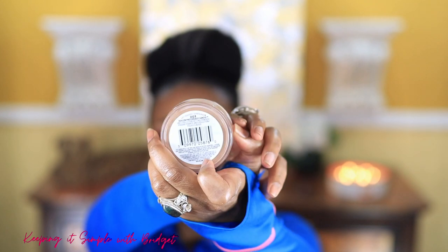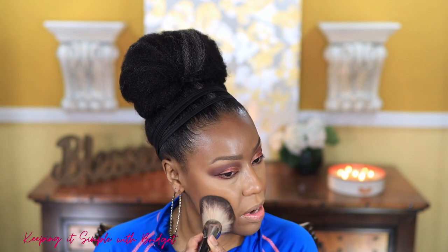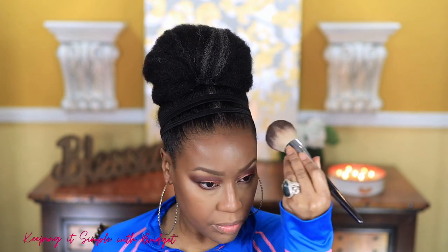For powder I'm using the Revlon PhotoReady Candid Powder — this is their anti-pollution setting powder in shade three. I'm shocked — I like the shade, I think it goes really well with my skin tone. Now I'm going to set the concealer with my Wet n Wild powder that I always talk about and just blend all of that out.